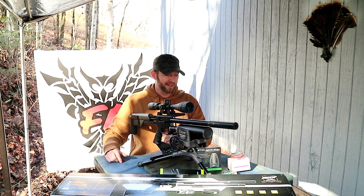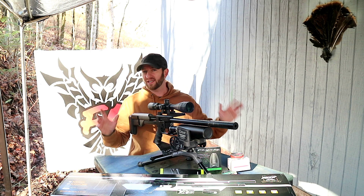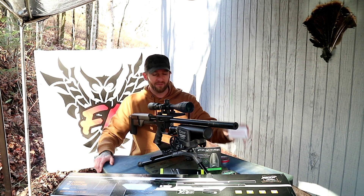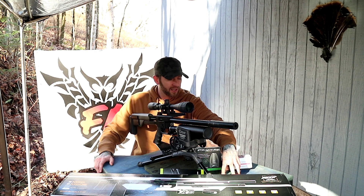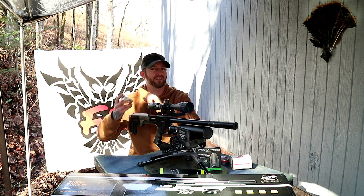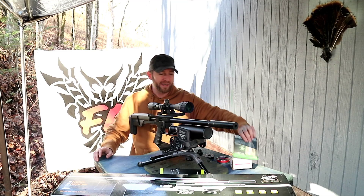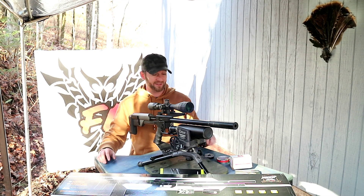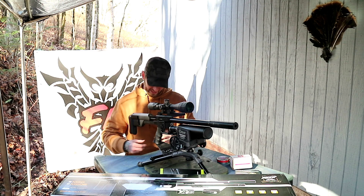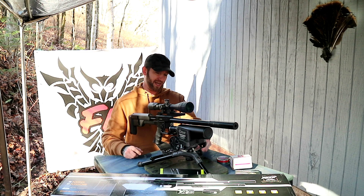We're just going to go ahead and shoot today, starting at 25 yards and then out to 50 yards. We're going to be shooting some Predator Polymags, some Nielsen Specialty Ammo - these are 79 grain slugs, some Snowpeak brand round traditional pellets at 80.87 grains, and these FX hybrid slugs. In videos to come we'll be shooting JSB, Hades, and other standard pellets, but for today we'll start with these Snowpeak brand 80.81 grain pellets.